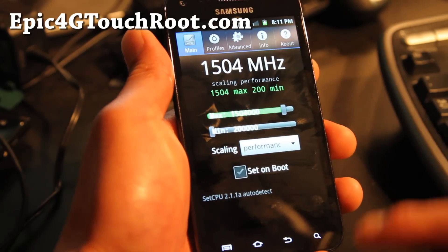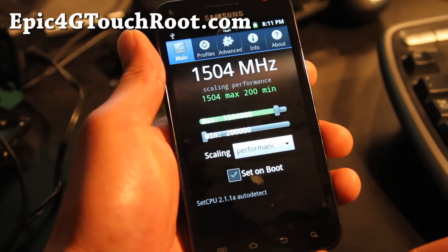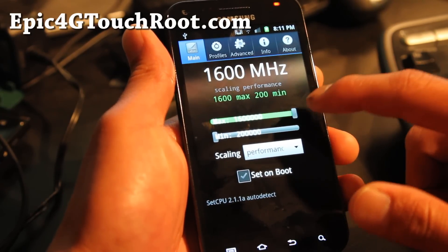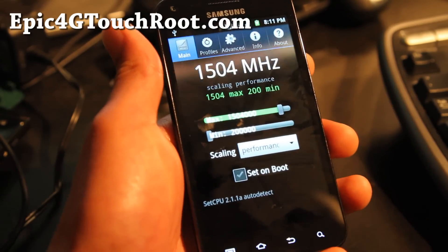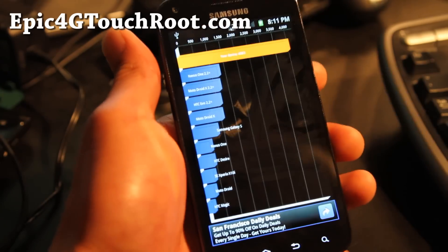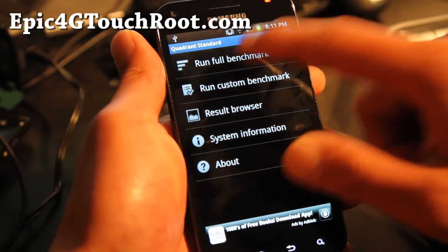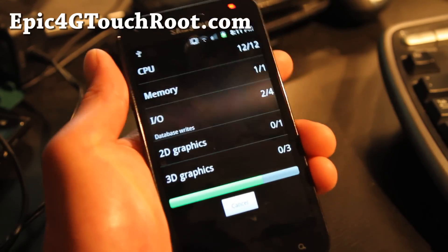Basically you can get the SetCPU app and I got it running pretty good at 1.504 GHz. I can go all the way to 1.6 but it's a little iffy and it freezes on me. At 1.5 I got 4,000 last time. So it kind of brings up your phone, makes it super fast.